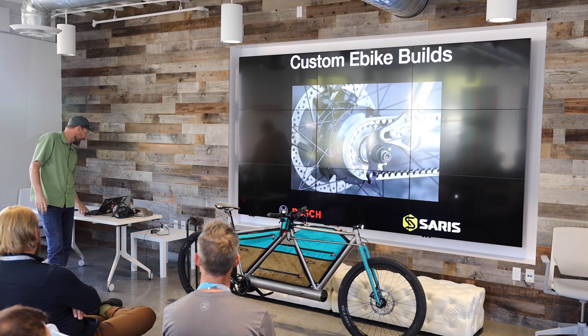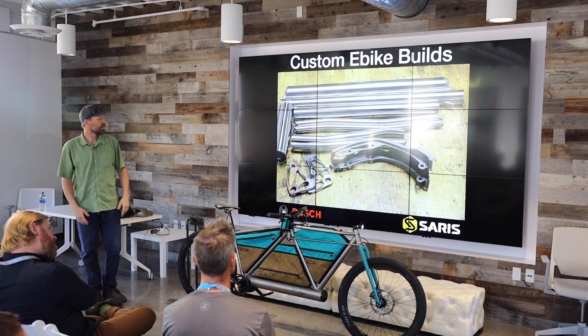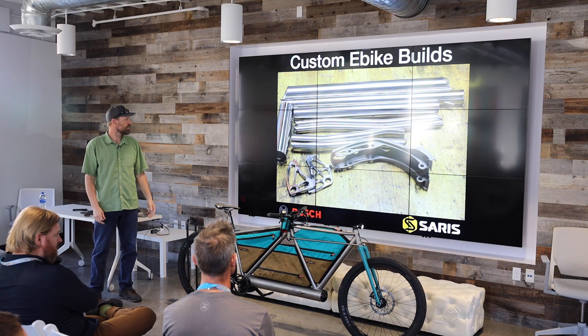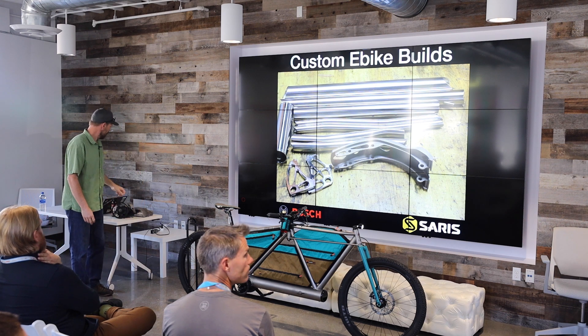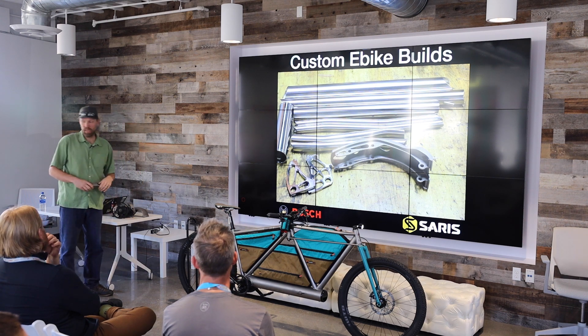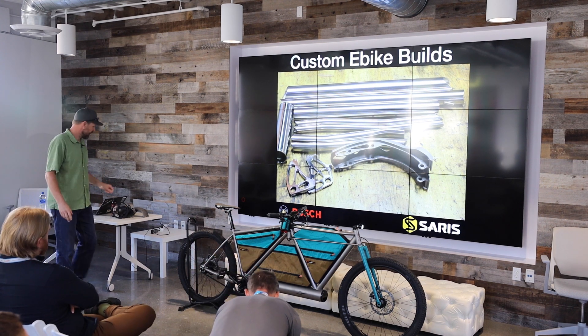And really when you look at it, it looks simple. Those tubes are mitered, the tubes are bent, the chainstays are bent, it's ready to roll. You've got this motor node right in the center there. I'll start passing some of these around. How hard could it be?